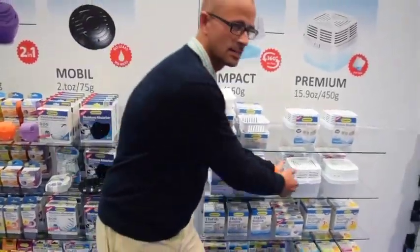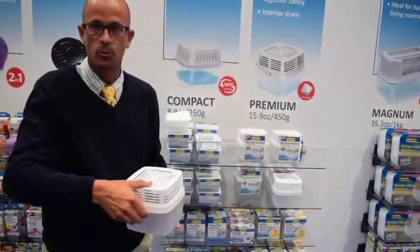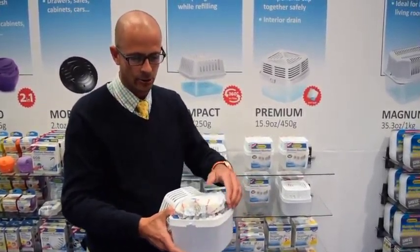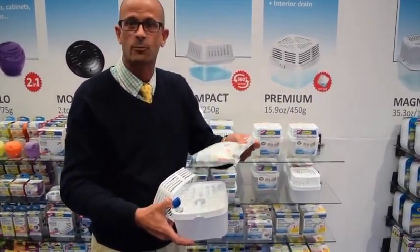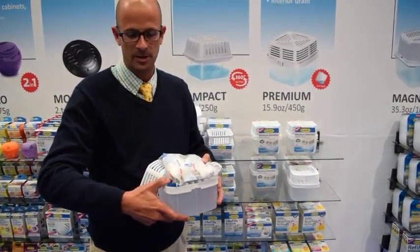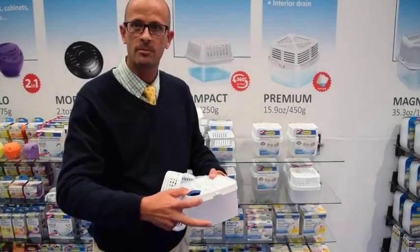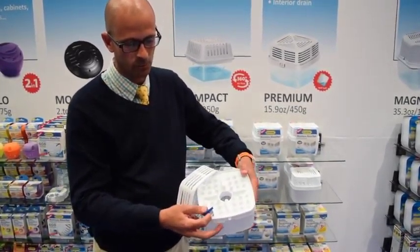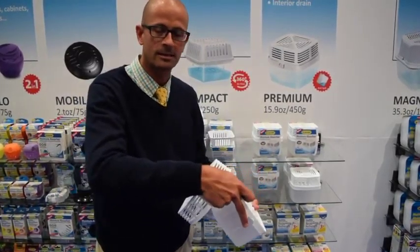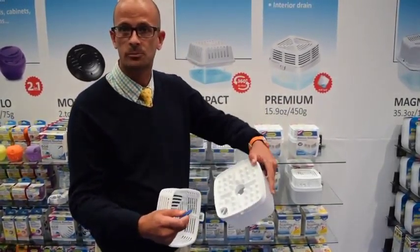For a larger size room we have what's called the Premium. The Premium is about 450 grams or 15.9 ounces. You open the plastic wrapping, set the bag on top, and it activates immediately. The great thing about the Premium is that it has a patented anti-spill technology, so if it gets knocked over or falls down a stair, it's not going to spill out of the container.